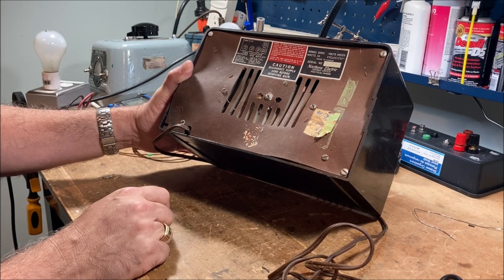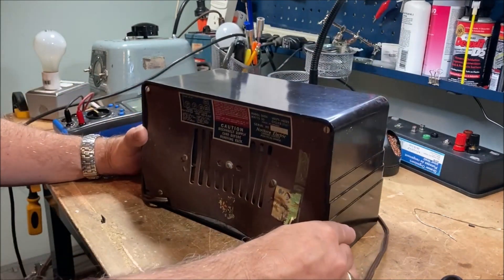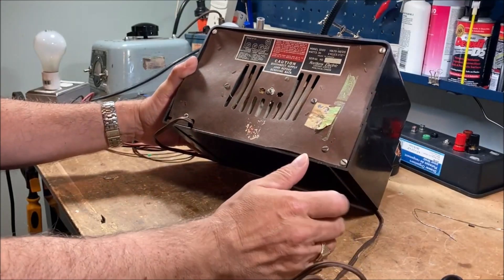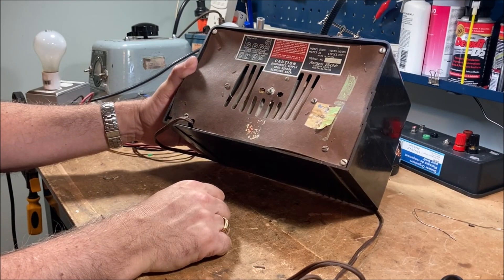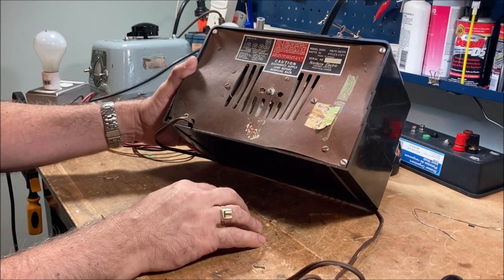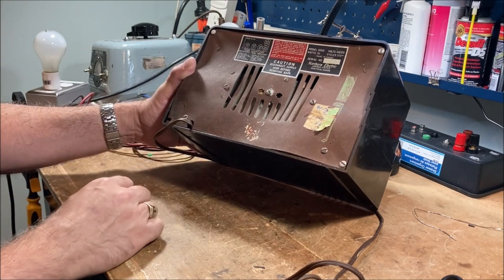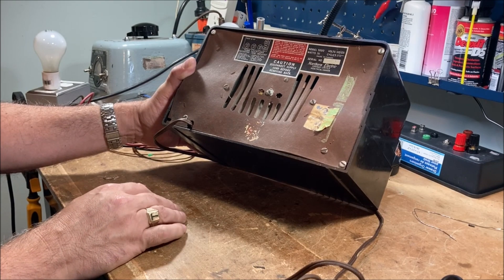So let's take it apart. This is your standard 5-tube All-American 5, as it's known — All-American 5 radio with a complement of a 35Z5 and 35L6. The 35Z5 is the rectifier, the 35L6 is the power tube, plus a 12SA7, 12SK7, and 12SQ7.